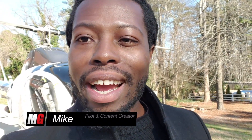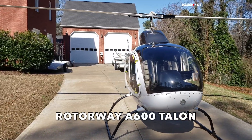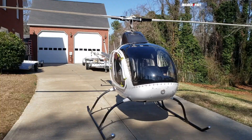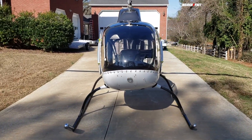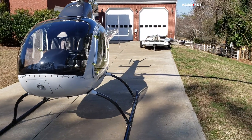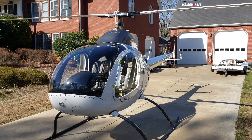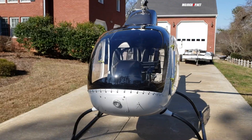Good morning guys, welcome back to Mojo Grip, Mike here. Today I've got a rare helicopter for you behind me — it's a two-seater experimental called the Rotaway. In front of me is a Rotaway A600, and if you see where it's standing, your eyes are not deceiving you — this thing came out of the garage. I'm standing in front of the owner's garage right now, and this is an experimental helicopter that you can build in there and even fly right from your home.